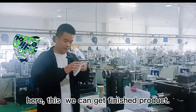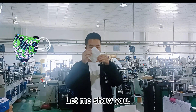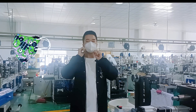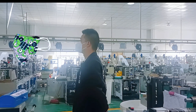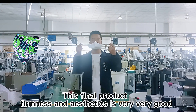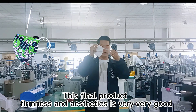After this stage, we can get the finished mask. I'll show you. This is our finished mask. The quality is very good.